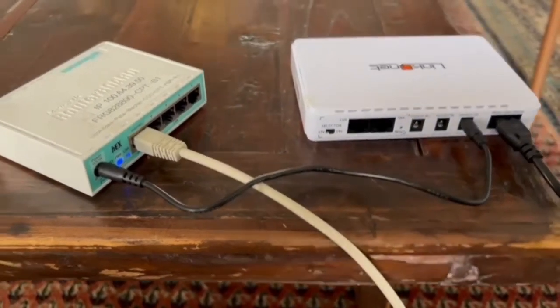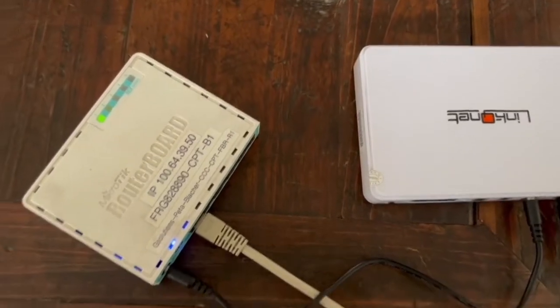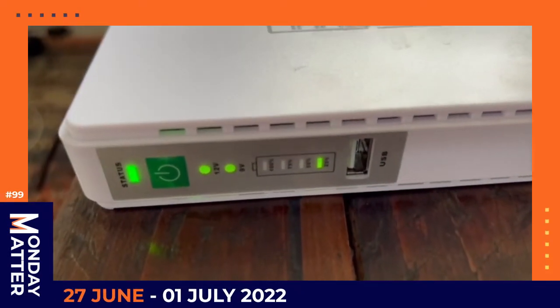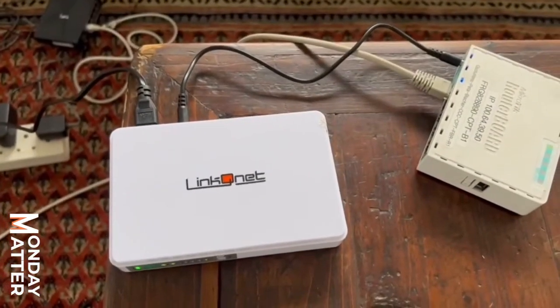This week on Monday Matter, a brand new LinkNet product. Here we have a fantastic product from our LinkNet range, a PowerDC UPS.